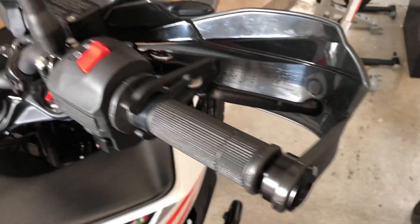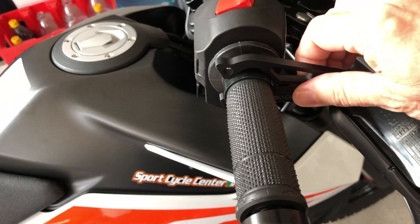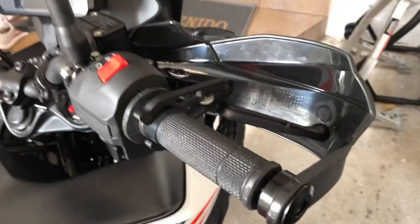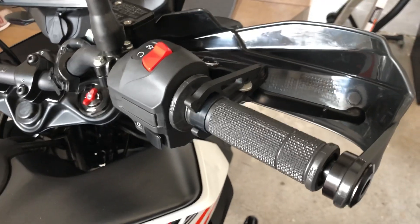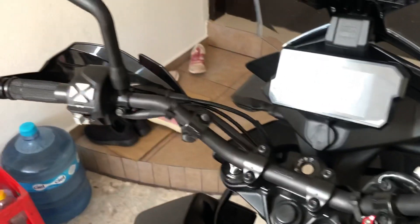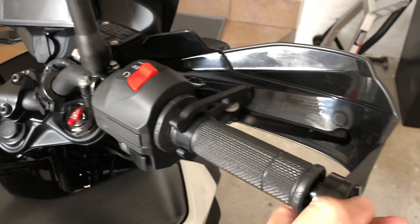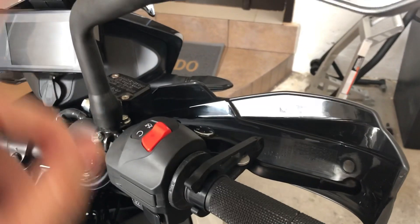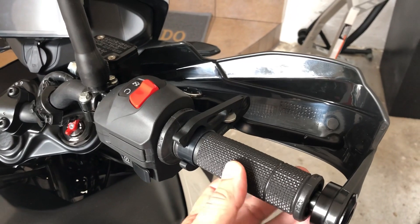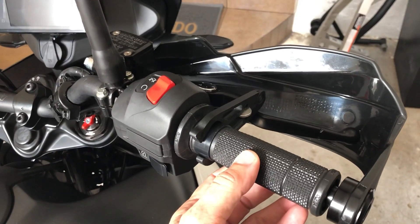Basically that's it — it's very easy to use. Two important things to remember: when changing gears or applying the clutch, remember to release the device, otherwise it will rev up the engine. That's a key safety point.